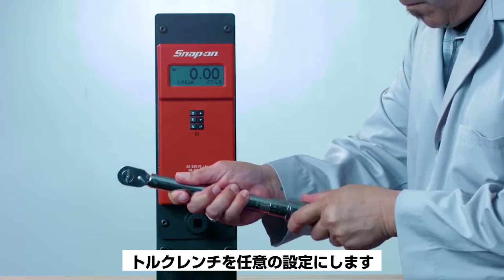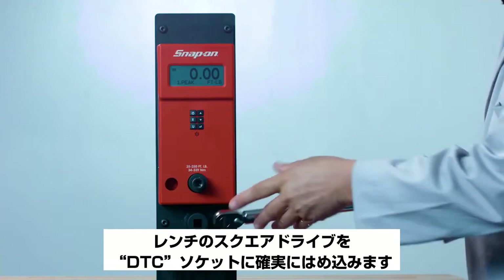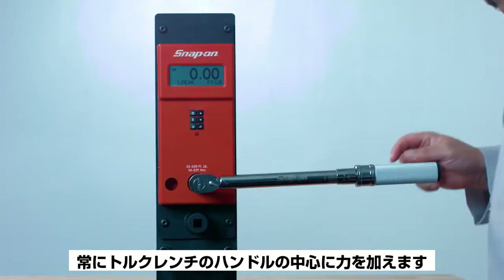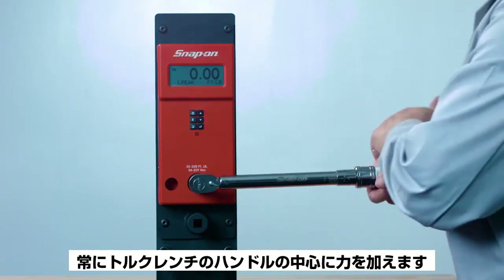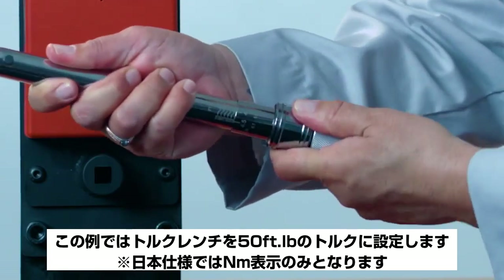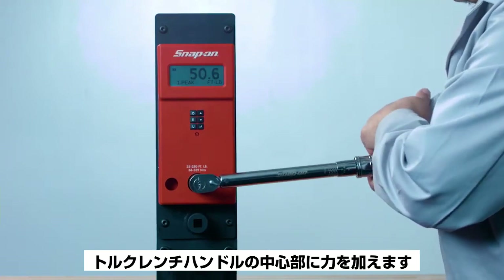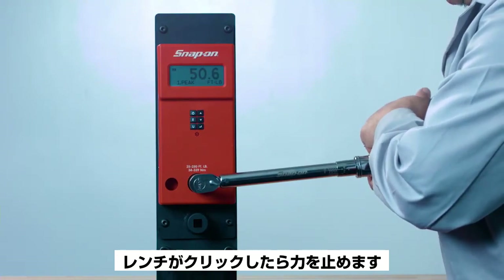Set your torque wrench to your desired setting and engage the wrench square drive completely in the DTC socket. Always apply force at the center of the torque wrench handle. For this demonstration, we'll set the torque wrench to 50 foot-pounds of torque. Apply force at the center of the torque wrench handle and stop applying force when the wrench clicks.